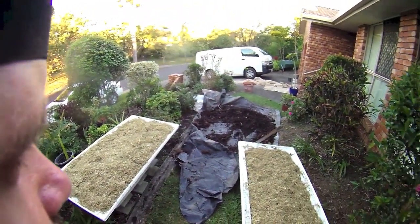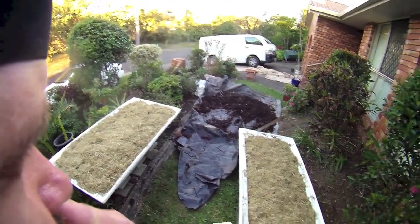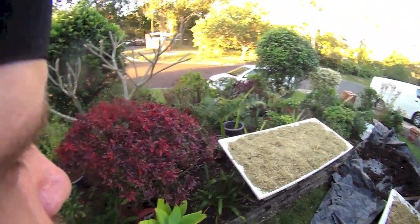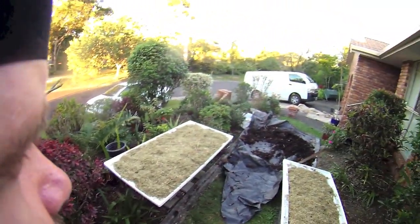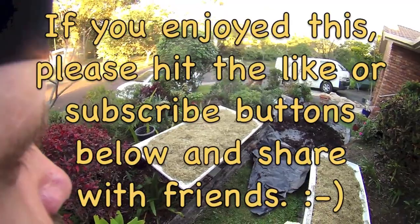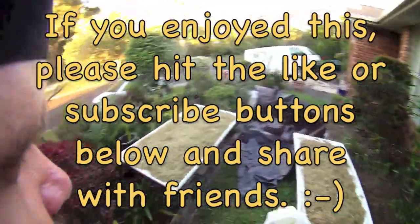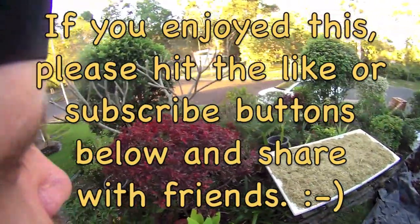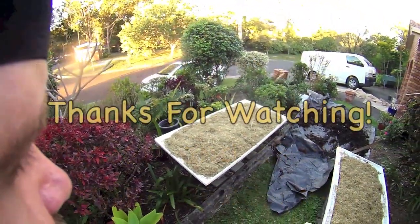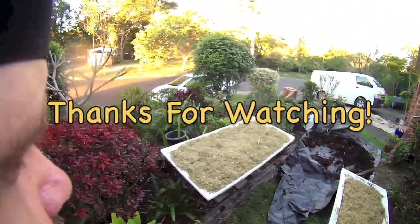Alright, I hope you enjoyed that. I'm going to clean up now and put some of this other compost into some buckets and store it somewhere. Hopefully this has inspired you to do something similar in your own garden where you've got very little space. It's pretty easy — took me about 20 minutes all up. Go out, plant your own garden, grow your own healthy food, and enjoy. I'll see you later, goodbye.